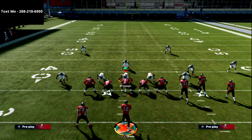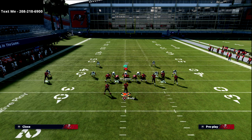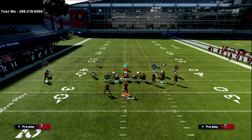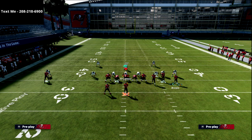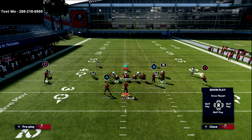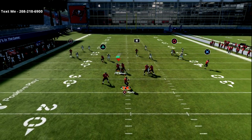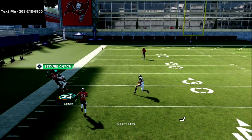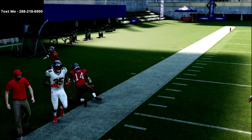For a bit more success against heavy pressure, whether man or zone blitz, simply put your tight end on an out route. That's going to do a little better at getting the zones out of the way. You could also put him on a simple flat route — see how he pulls those outside flat zones out of the way — and now we're able to attack the right side.